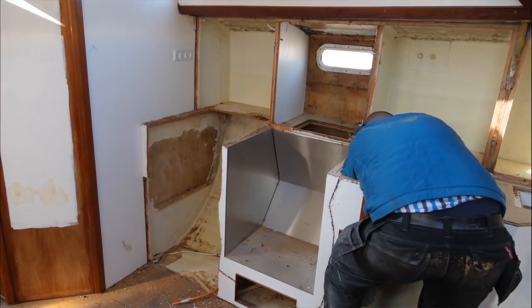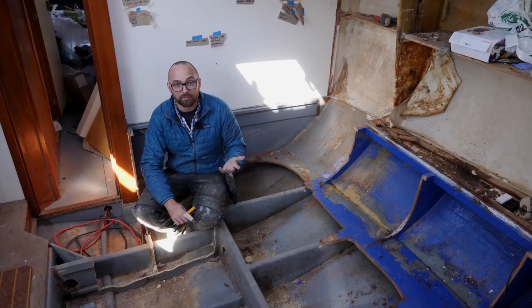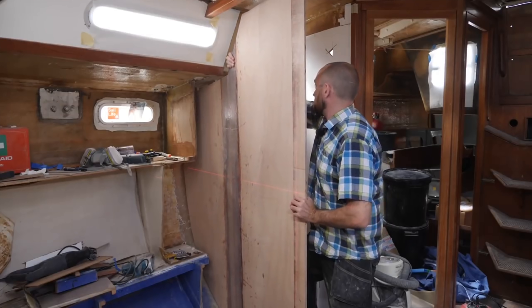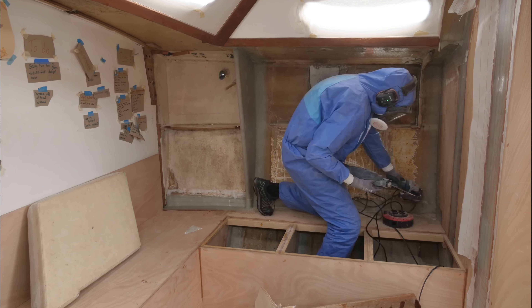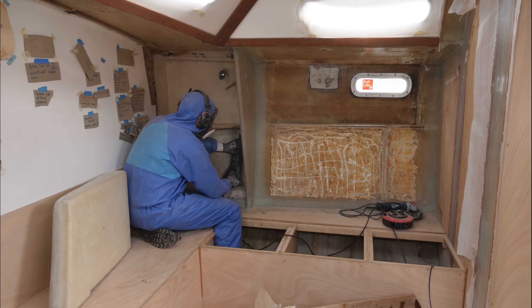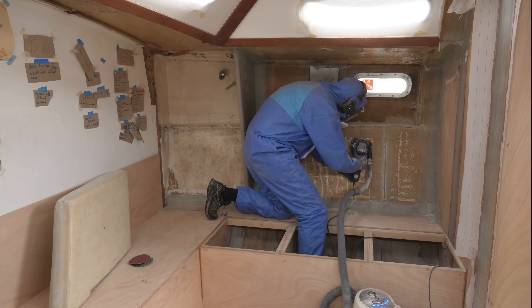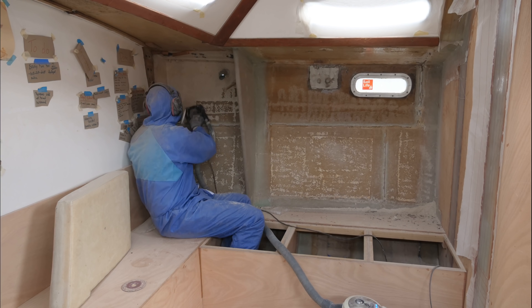I'm about three years in and the end goal is for my fiancée Ava and I to be able to move aboard in one year, seven months and one week, roughly. Earlier this summer I tore out most of the interior to make some structural repairs and after months and months of laying up glass, I've finally started rebuilding the interior. I started out this week by taking care of some prep work in the settee area.